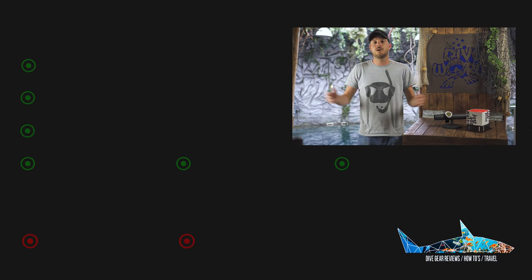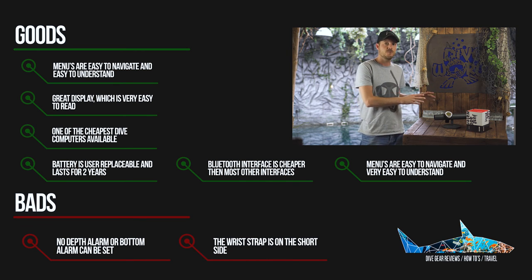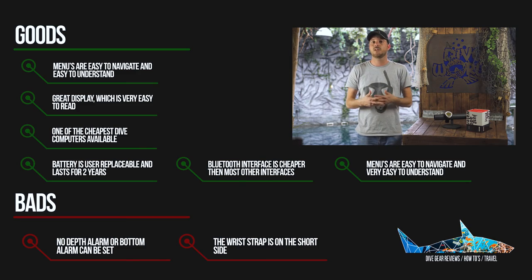So is the Mars Puck Pro Plus worth a buy? The Bluetooth connectivity they've added works great, and if you like to download your dives onto your smartphone right away, then yes, go for the Plus version. There is a rumor that they want to connect Mars computers to the SSI app, but that's not the case right now. If you don't care about that at all, just go for the normal Puck Pro, which has essentially the same options as the Plus version but is a lot cheaper.